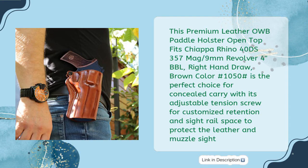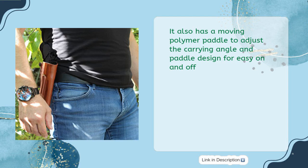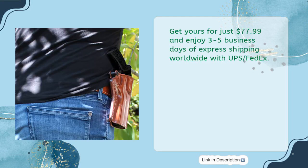This premium leather OWB paddle holster open top for the Chiappa Rhino 40DS, 357 Mag / 9mm revolver, 4-inch barrel, right hand draw, brown color hash 1050, is the perfect choice for concealed carry. It features an adjustable tension screw for customized retention and sight rail space to protect the leather and muzzle. The holster is made of premium genuine leather and is hand molded for perfect fit. It also has a moving polymer paddle to adjust the carrying angle and a paddle design for easy on and off. Get yours for just $77.99 and enjoy three to five business days of express shipping worldwide with UPS and FedEx.